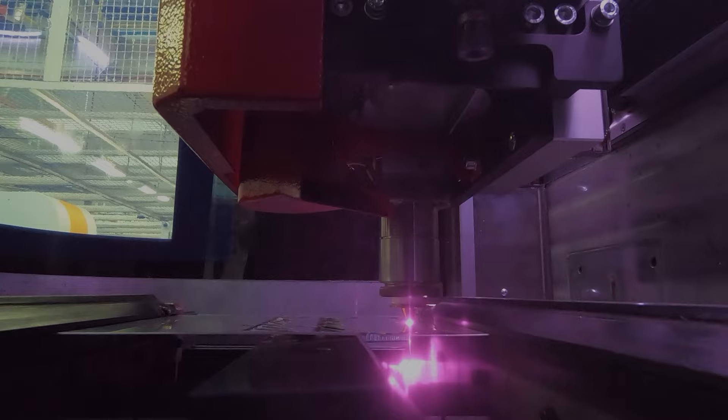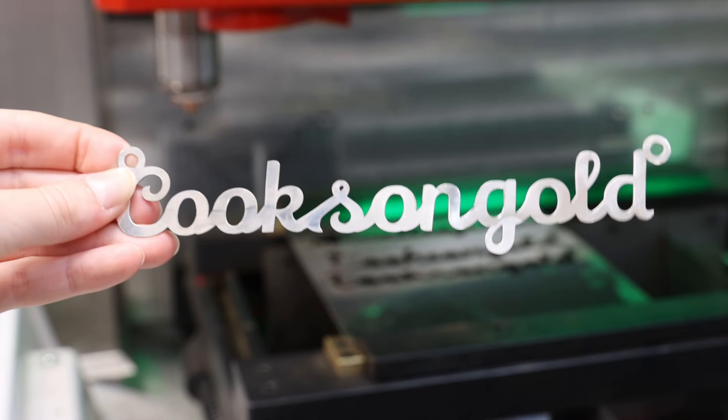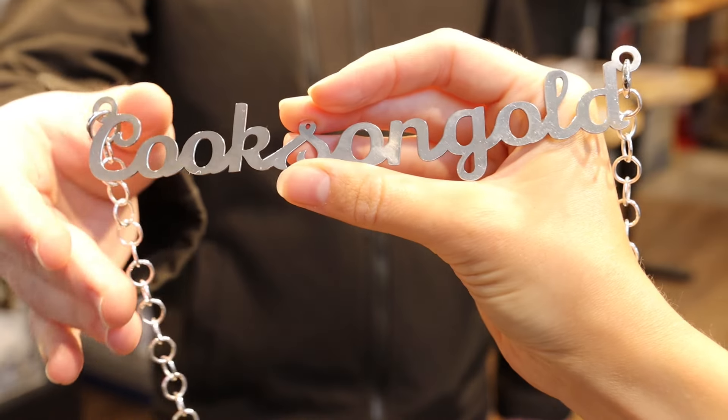While your name or shape gets cut in a matter of minutes, the laser details each letter in your chosen font. Here's the end result — with plenty of trial and errors, it actually came out pretty cool. And of course, we tried it in different styles and fonts.